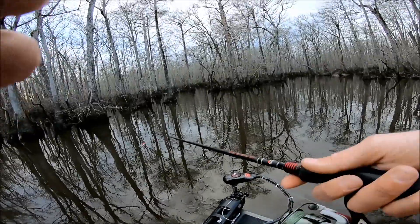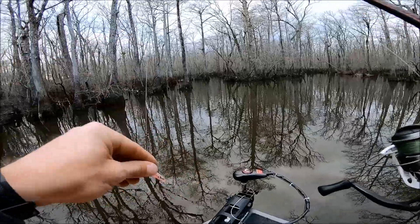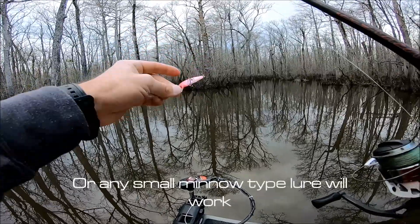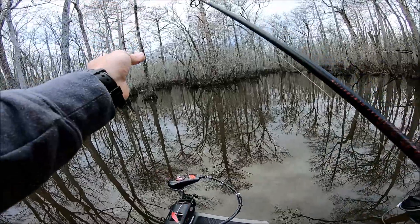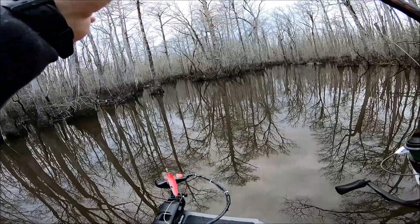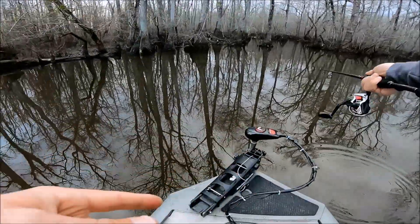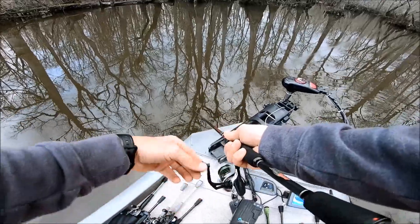So what I do a little bit different — I forgot a split shot, which kind of sucks — but I throw a small Rapala Husky Jerk for these shad. Usually I put a split shot about one foot or 15 inches up the line, and I completely forgot one. That's definitely going to hurt my casting ability and how deep it goes, but hopefully I can still catch some. Let's see if we can get one.